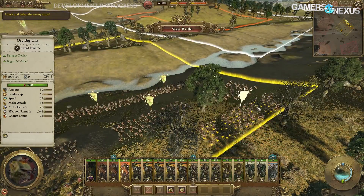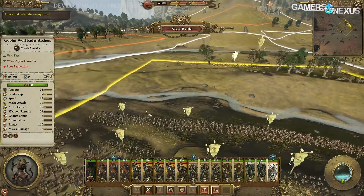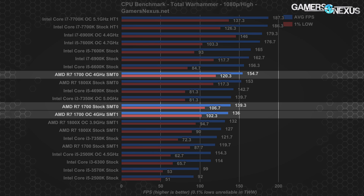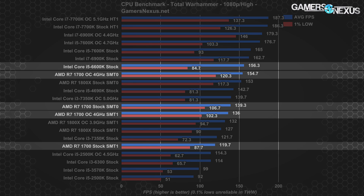Total War Warhammer is one of the games specifically cited by AMD as being in the process of optimization, and we're eagerly awaiting any patches given these results. We're seeing an 11% increase over SMT disabled with no OC, 13.8% over a plain overclock, and a massive 29.2% increase in average FPS over the out-of-box stock 1700 with 2666 MHz memory. In raw numbers, that's a jump from 120 to 155 FPS average. At 154.7 FPS average, the 1700 places just below the last-gen i5-6600K, and we'll be keeping a close eye on Total Warhammer as an indicator of how much software optimization can affect AMD's Ryzen and SMT performance.